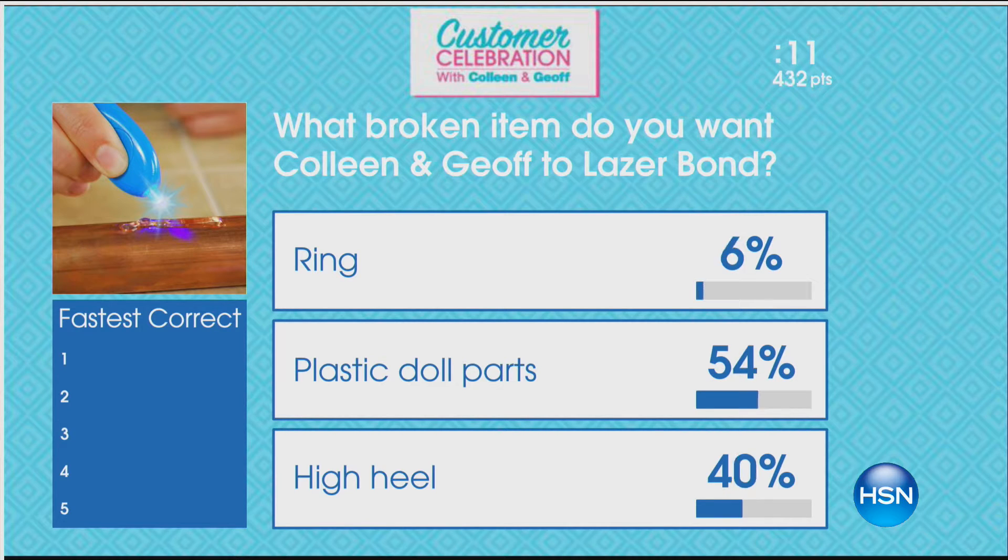Laser Bond is an extraordinary product. What it does is it's a resin, and it bonds and hardens when it's hit with UV light. Now we've got three options here to demonstrate: a ring, a plastic doll, or a high heel.